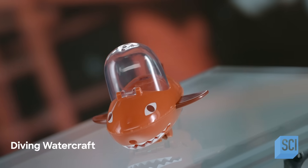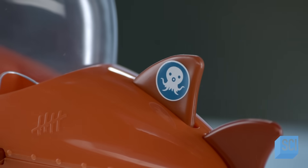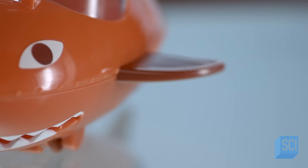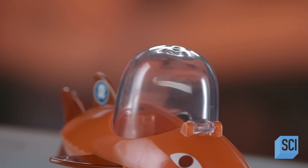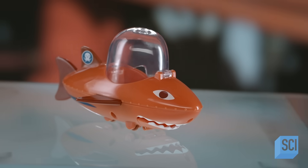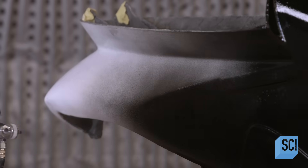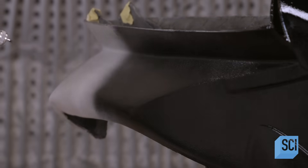This personal watercraft leaps, dives, and barrel rolls with the waves but doesn't capsize — it's been engineered to return to an upright position in the water. When it comes to the fun factor, this diving watercraft leaves other recreational boats in its wake. To make the diving watercraft's passenger cabin, a worker sprays a gel coat onto a form and covers it with fiberglass.